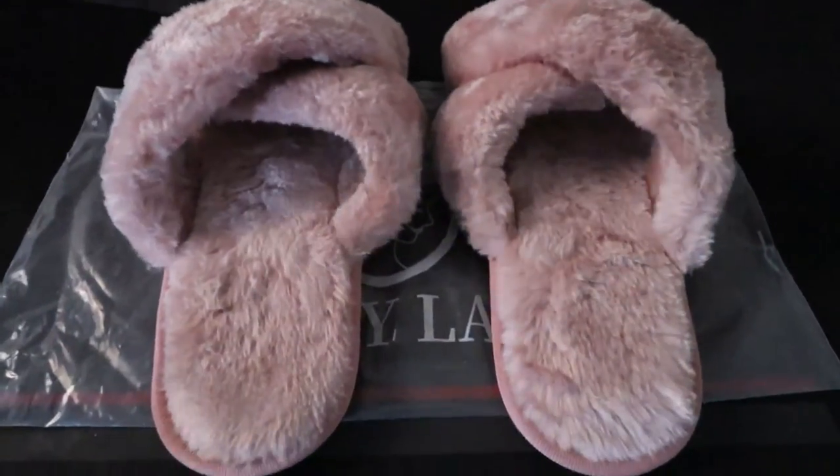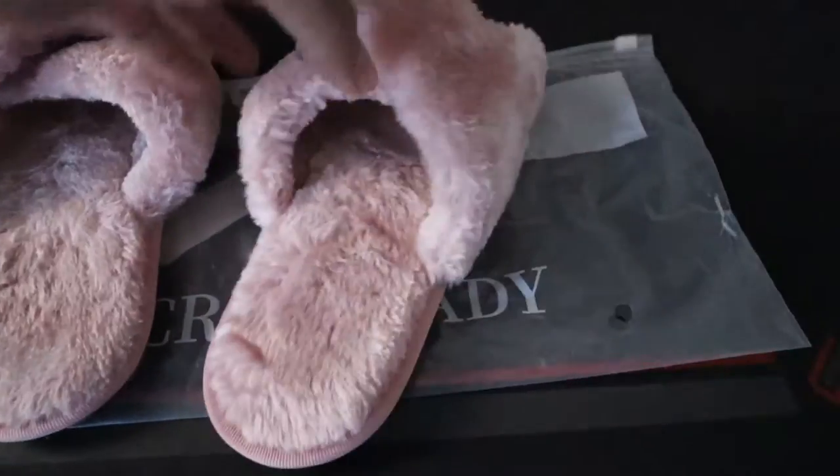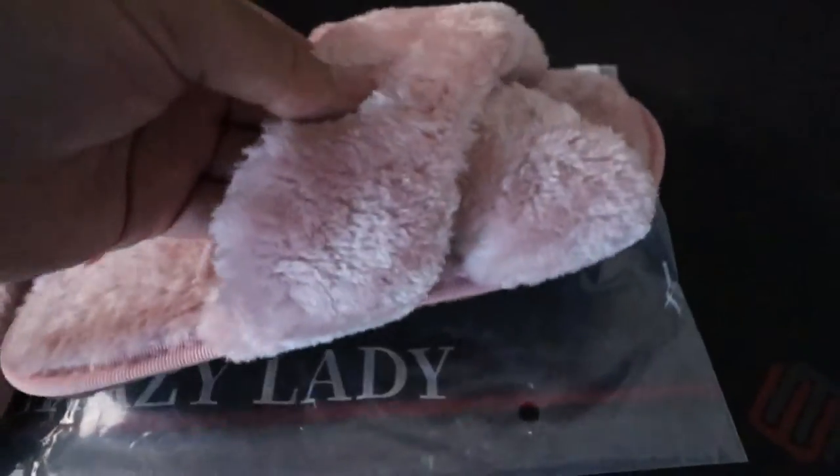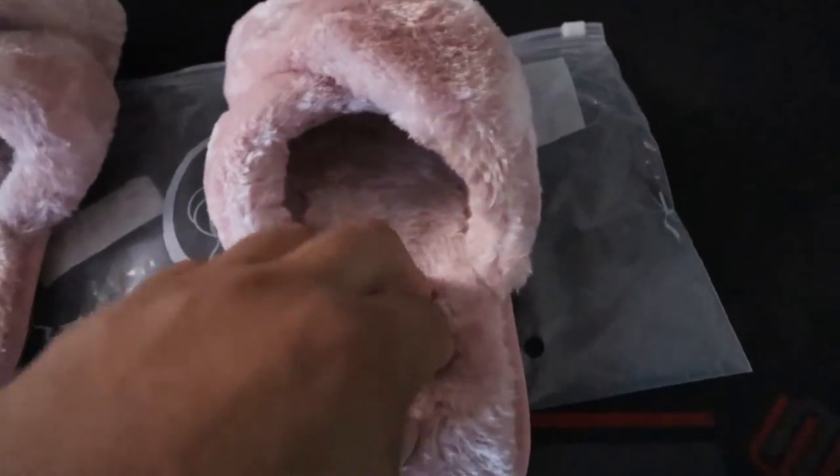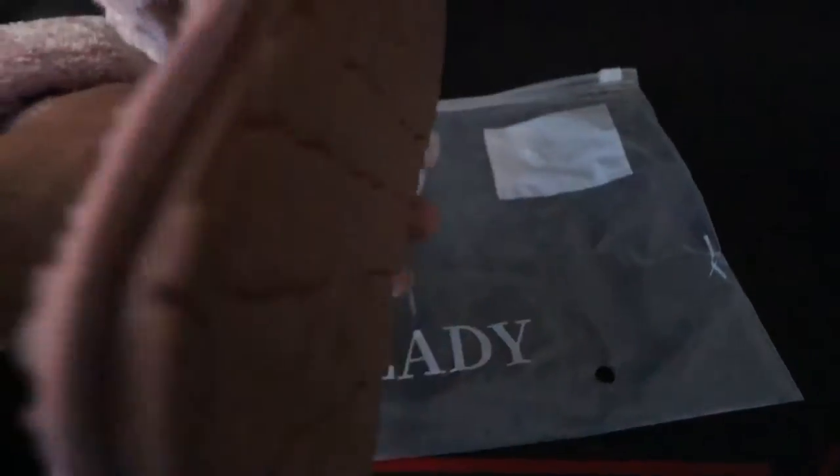Order these crazy lady slippers. These are pink and you can see actually a real nice fill, real comfortable. They seem real comfortable, right? I got these for my girlfriend. She says that they're really comfortable.